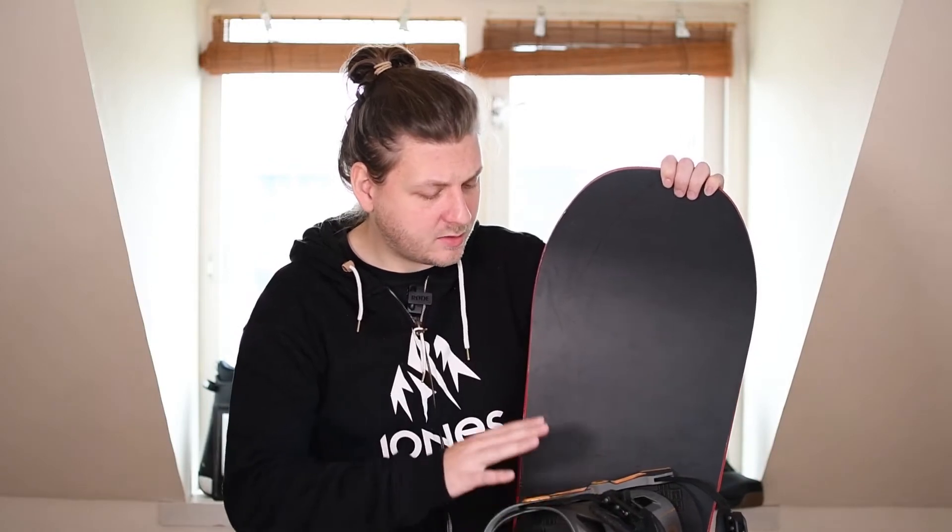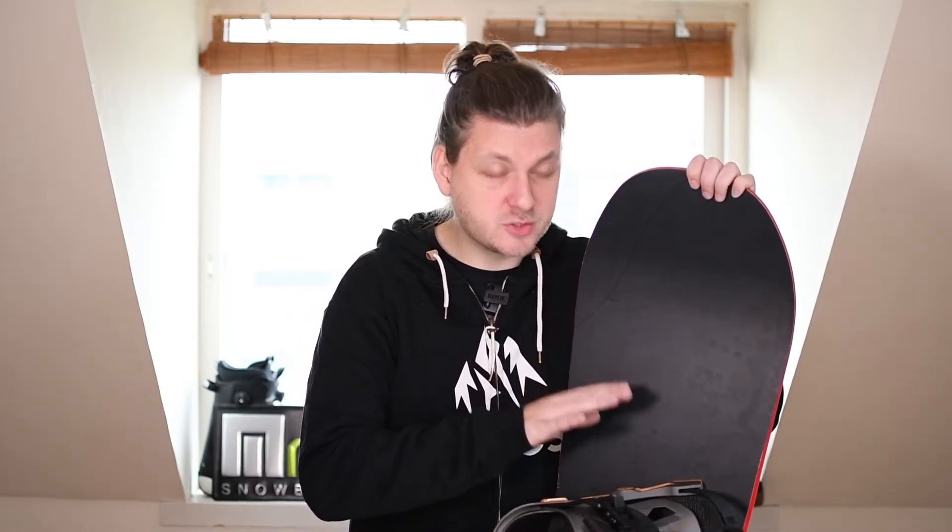It's fitted here with my personal NOW Select bindings. I always think that NOW bindings are a really good fit on YES boards, but they're also really good fits on Jones snowboards and, personally, on all boards because I really like how NOW bindings ride. We will discuss NOW bindings in an upcoming video because I feel these deserve some extra explanation for why they are so much better on snowboards than others.